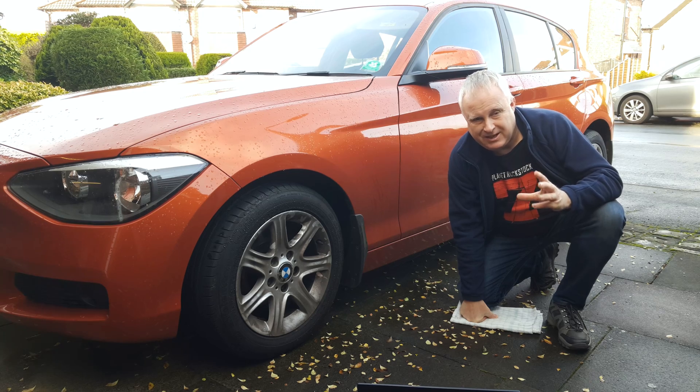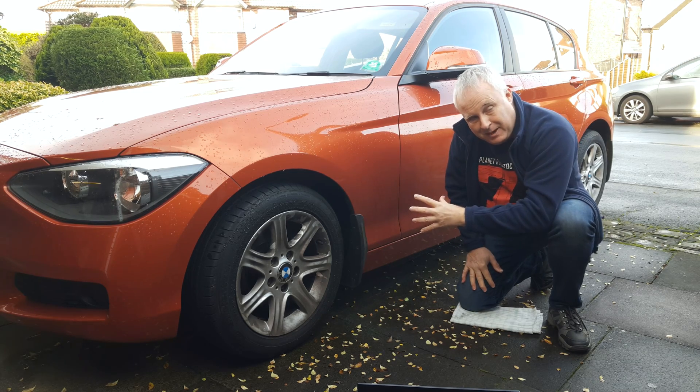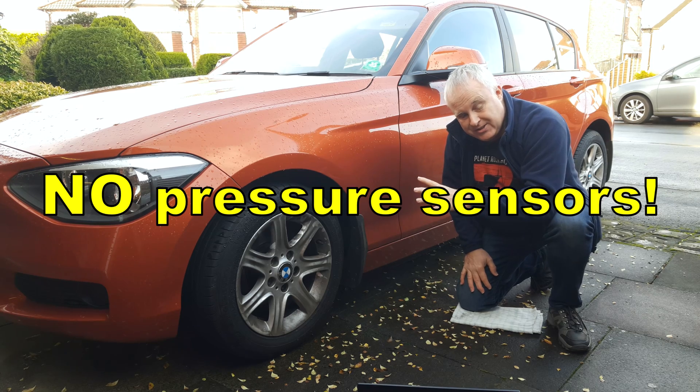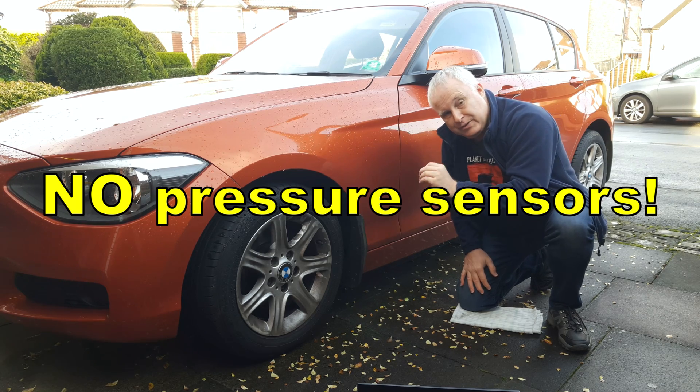That's why I made the rather pedantic distinction at the beginning. This is a TPMS system, but there are no actual pressure sensors in the tyres like there are with some other makes.